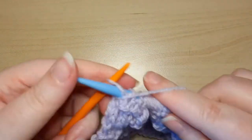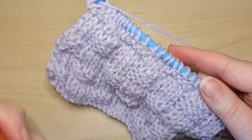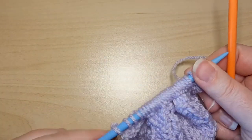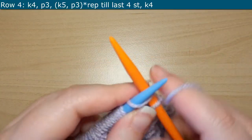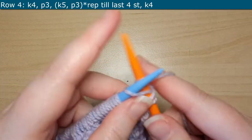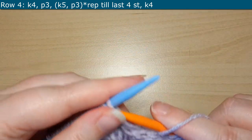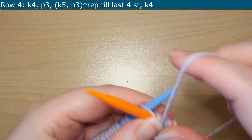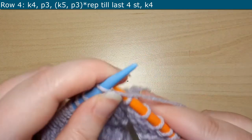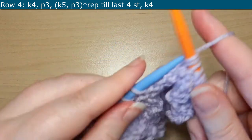So here we are just finishing off Row 3 — you can kind of see how the pattern is turning out. Now for Row 4, we are going to start off by knitting 4, then we will purl 3. Then you will do a repeat of knitting 5 and purling 3, and you'll repeat that all the way until your last 4 stitches, which will be 4 knits.